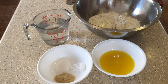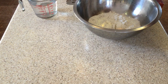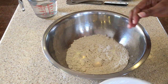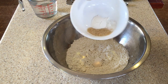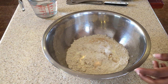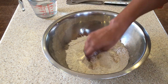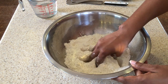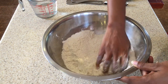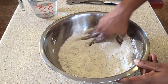Alright guys, let's get started putting everything together. Here we have our three cups of flour. We will add in our salt, baking powder, and sugar to that and mix. We want to make sure we wash our hands very well because this is something we need to use our hands to knead. So we just mix all our dry ingredients together.